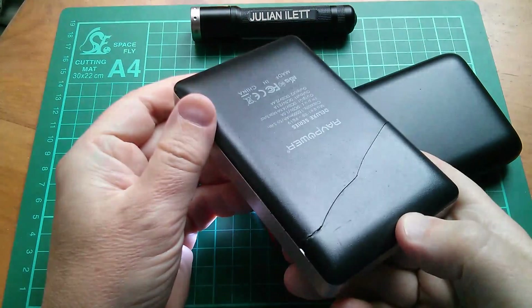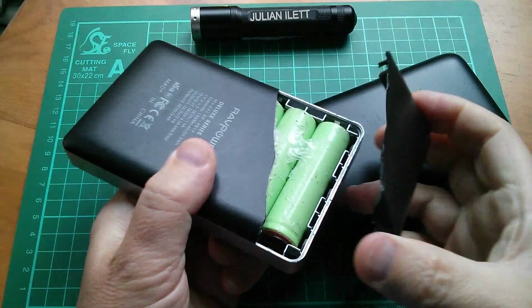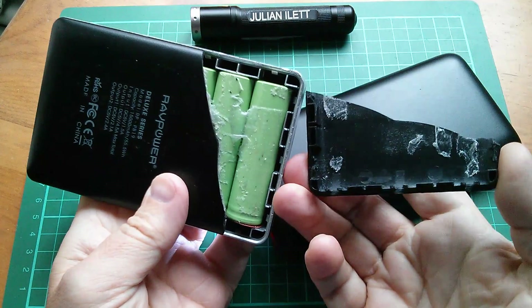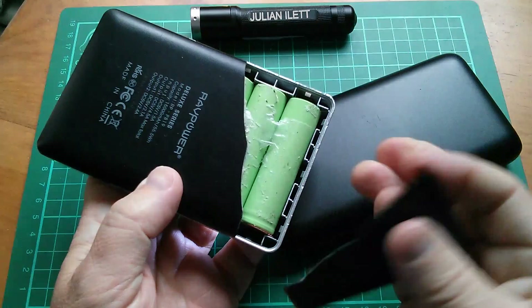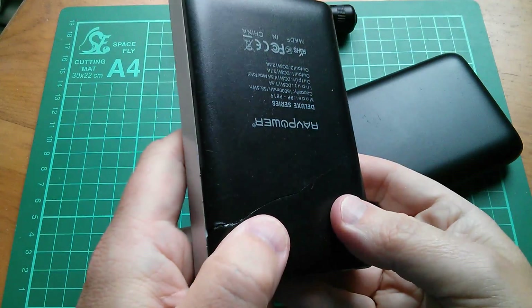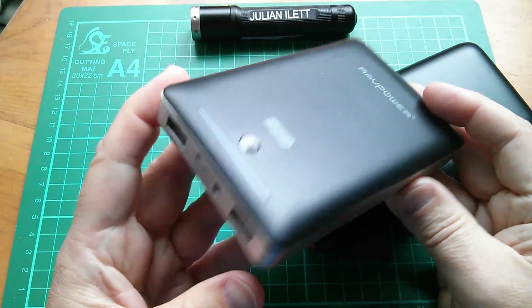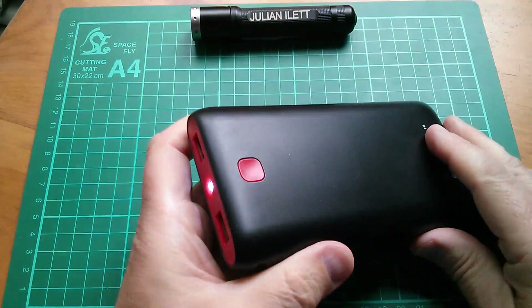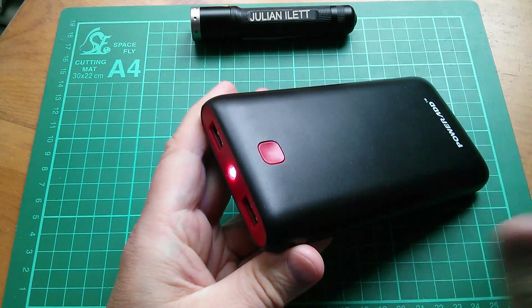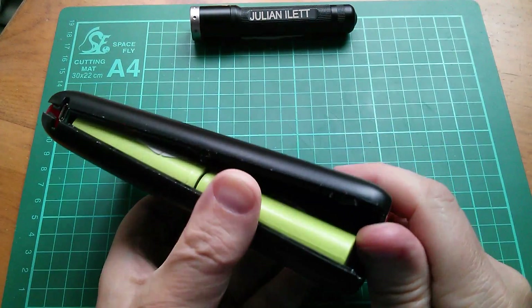As you can see from this RavPower one, which I did attempt to open at one point, and I did get it open or partially open. Now it's got this interesting shaped access hatch which lets you see the cells inside. But you can see the problem — they use this double-sided sticky tape on both sides of the casing to stop you opening these things up. This one works fine — I use it a lot because I carry it around with my mobile phone, which no longer holds one day's worth of charge. I don't have nice pry tools, I really just have screwdrivers. So it's going to be a bit ugly. Let's get this thing open. And it's coming apart — there is some sort of gluey stuff there.